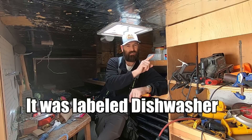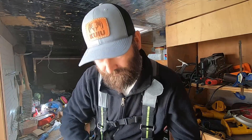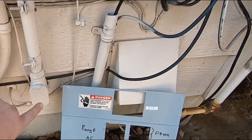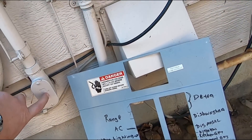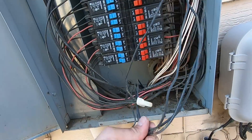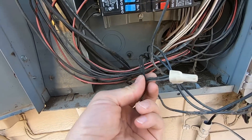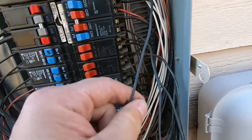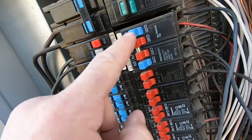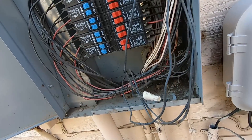When it tripped, it stayed stuck to the left — it looked on but it wasn't. Flip it off, flip it on — and now power is restored. This conduit here goes into a crawl space in the basement. There is no sub panel. These are the basement circuits, and this one here controls lights and some outlets in a bedroom. It goes up to this breaker right here, and it was tripped but stayed in the on position. All you do is flip it off, flip it on, and power is restored.